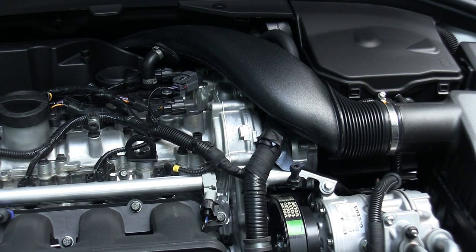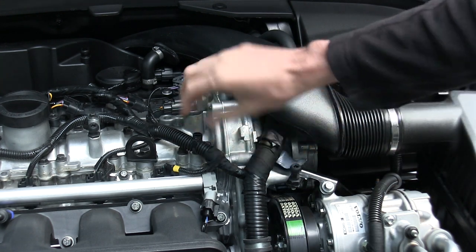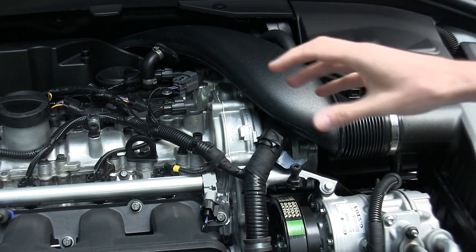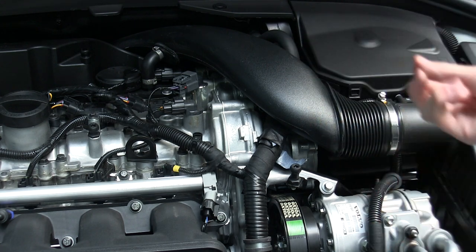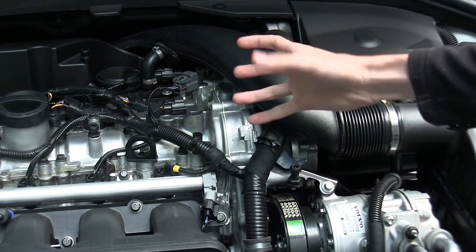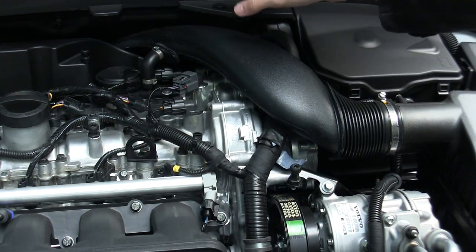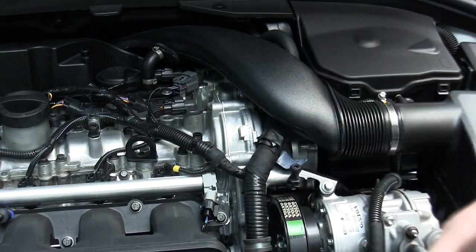This engine has an aluminum block and heads and what we've got going on right here is the cam timing — it has continuously variable valve timing, which means it can change the valve timing at any rpm. It actually alters the cam profile, controlling when it opens up the intake valves versus when it opens up the exhaust valves, and it can change that at any point in the rev range.